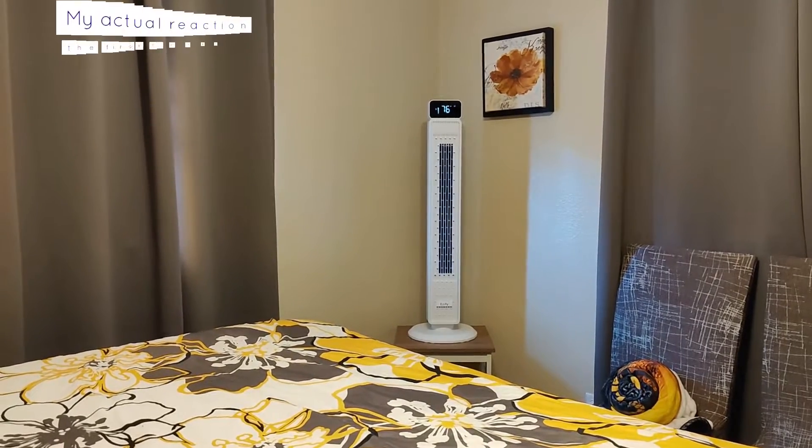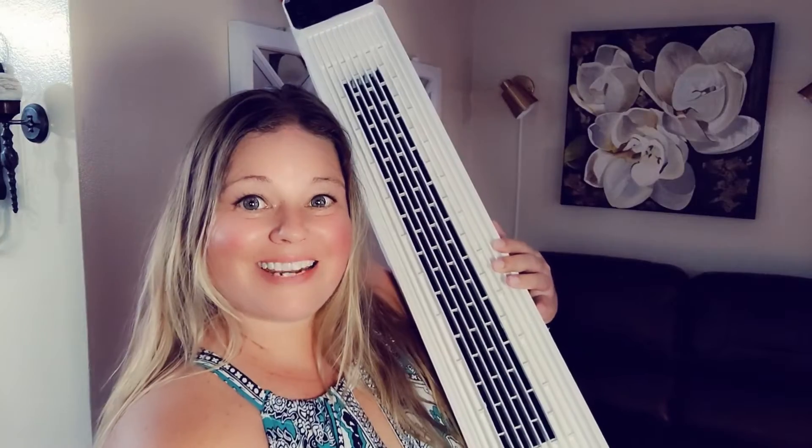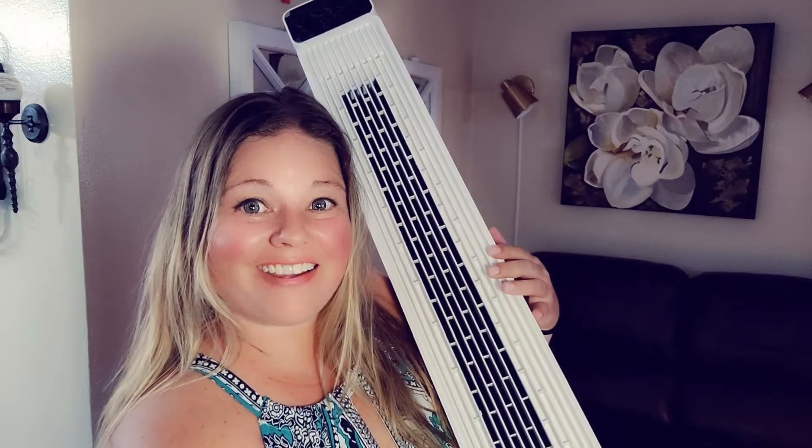I can feel it all the way across the room. That is amazing! Today we're going to be taking a look at this Asif by tower fan.